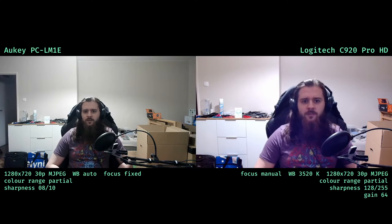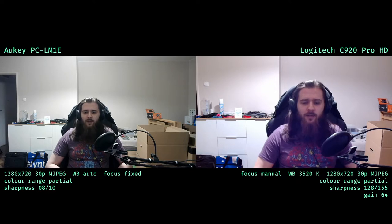Aucy: brightness plus 0, contrast plus 14, saturation plus 10. The Logitech C920 is also set to manual exposure at 768 — again, whatever — manual white balance at 3520 kelvins, gain 64, sharpness 128, brightness 136, contrast 112, saturation 128.